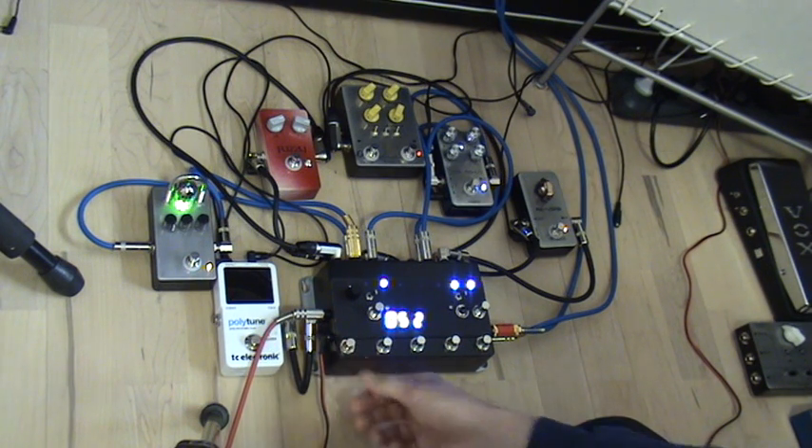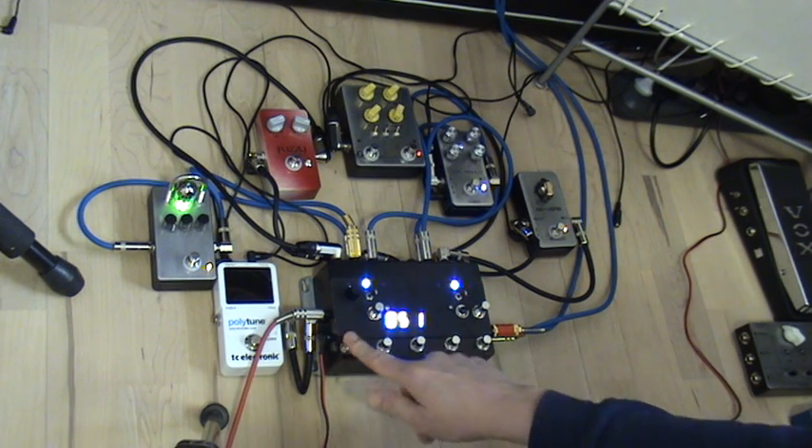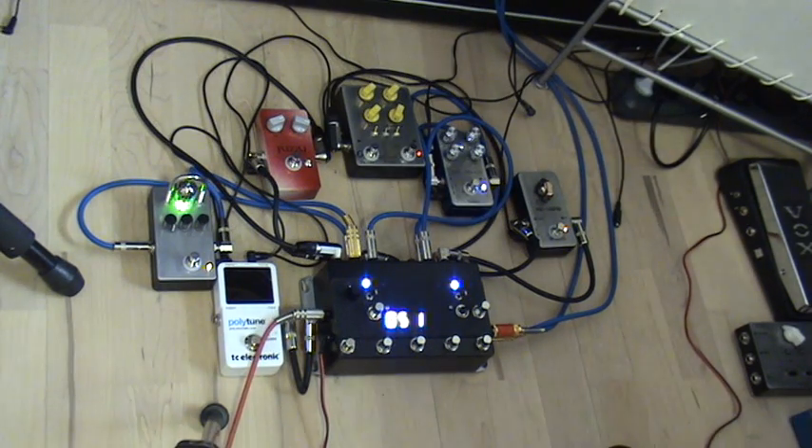So you can now easily switch on a bank between one clean and two distortion. Let's get a guitar and show it.